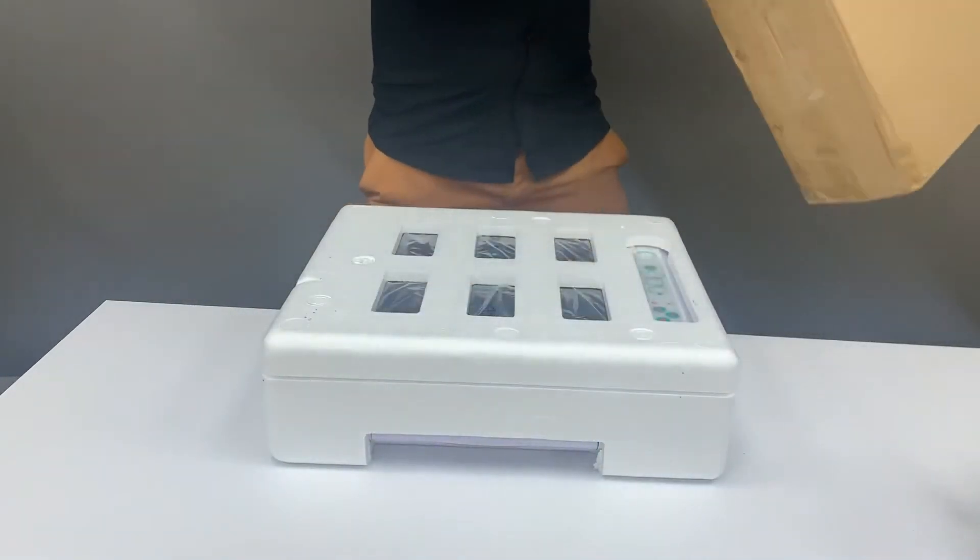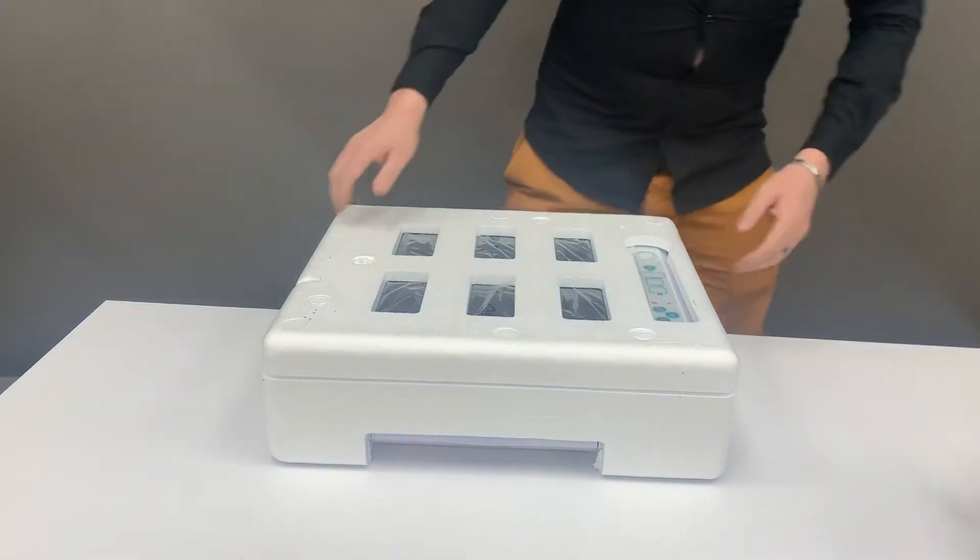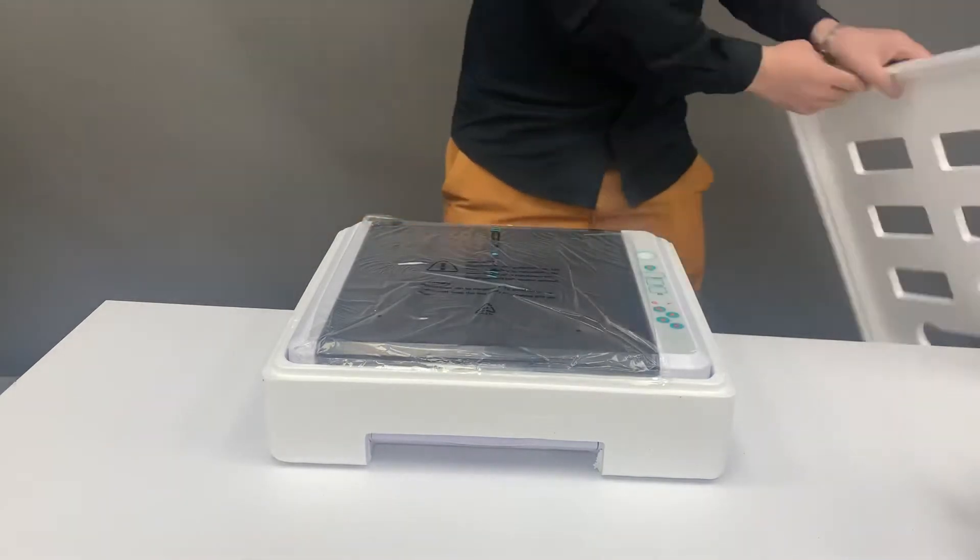Welcome to Incubators Africa. In today's video we'll be unboxing our 36 egg incubator, so don't forget to like and subscribe to this channel. Once you're taking your unit out of the box, you'll be taking your packaging off.